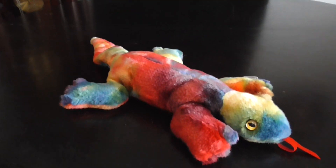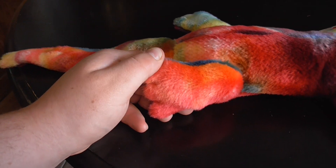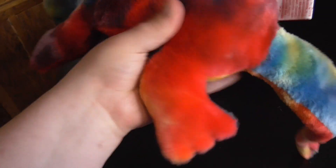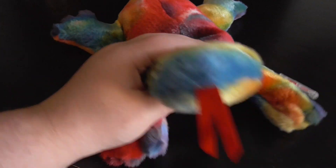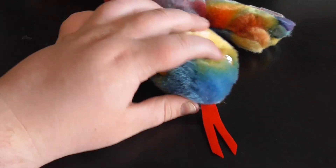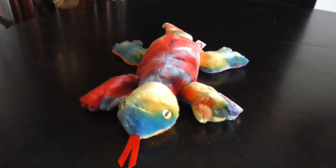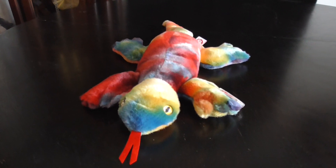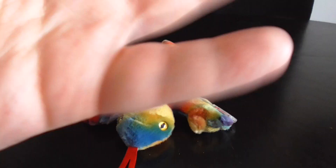And here we go - pretty cool. The tail, there's the feet. It's Beanie. And that's it. Alright guys, that's the quick review on this TY Beanie Baby 1999 Lizzie the Beanie Baby Lizard Plush. Bye!